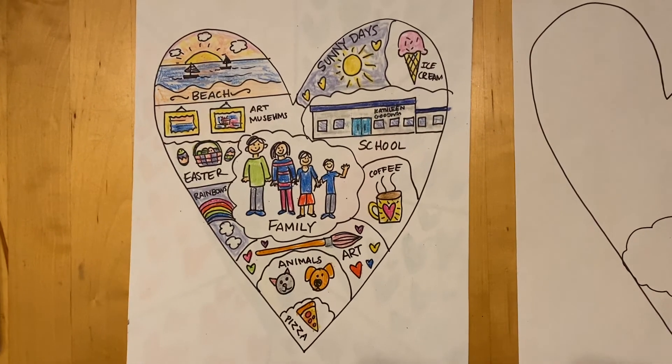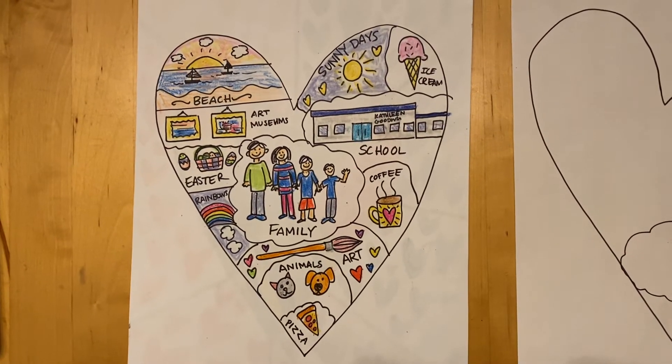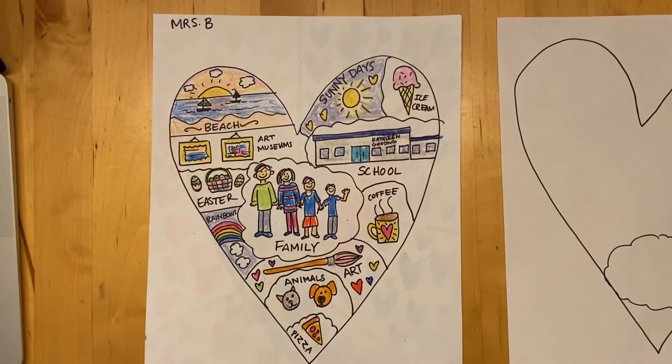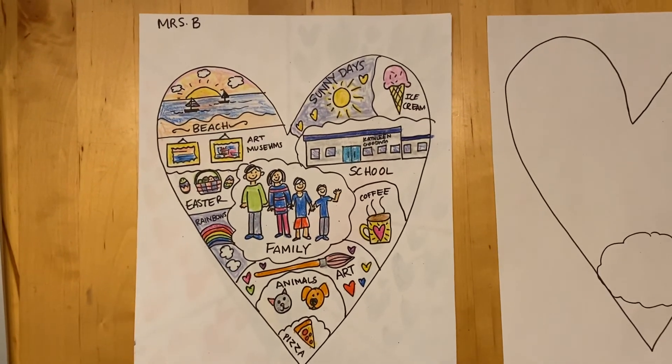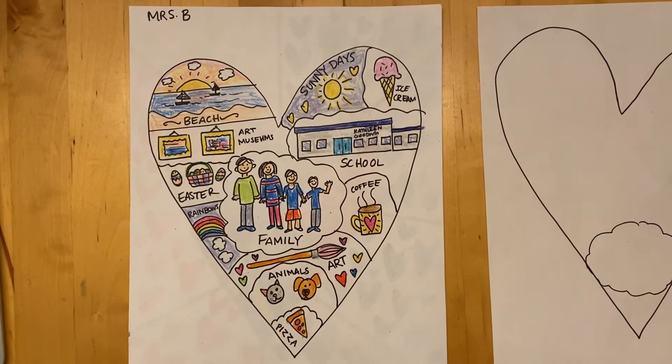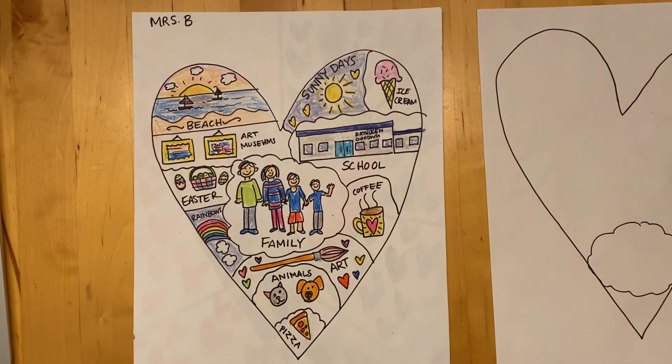If you have colored pencils that's really the best thing to use, but crayons also work — I used crayons for mine. Have fun doing a map of your heart, and put it in a safe place because next week we're going to cut it out and we're going to glue it to a special background. I will see you next week for art. Bye for now!